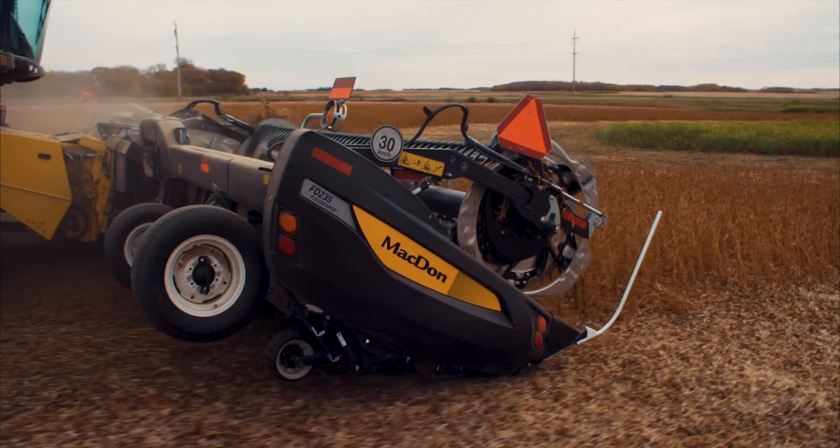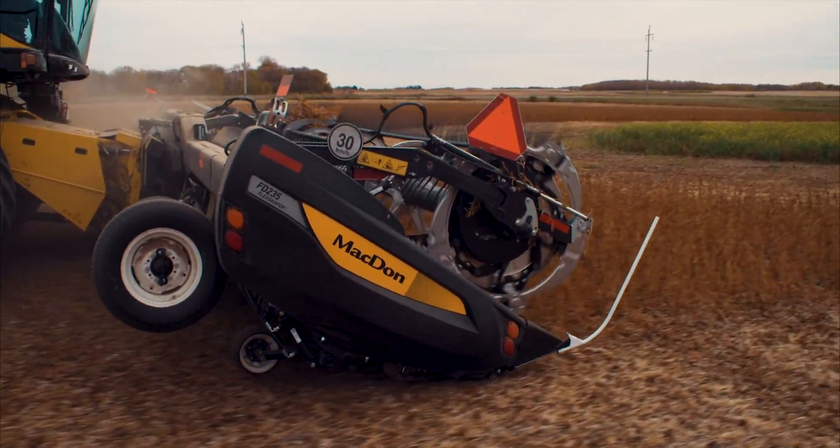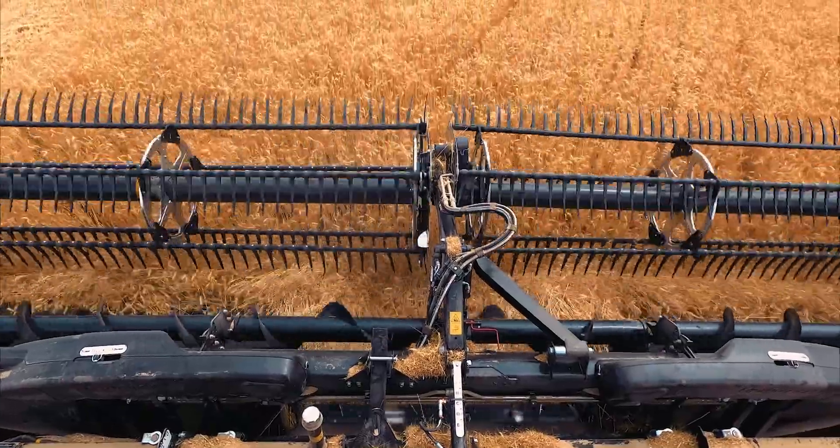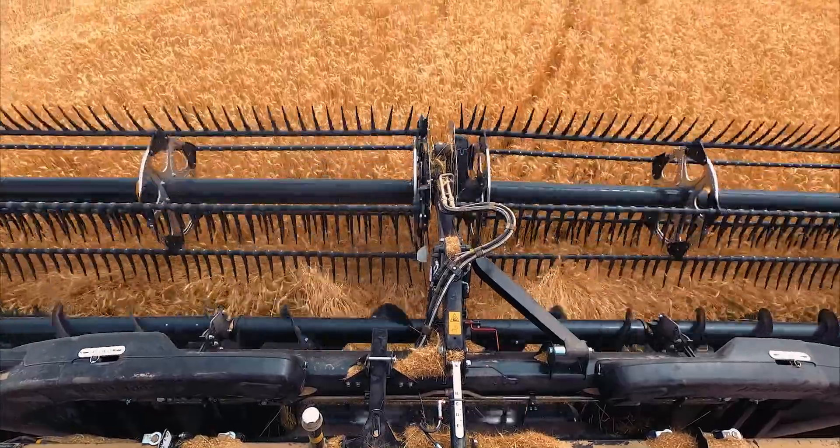You can't be the harvesting specialists without being serious about harvesting. That's why MacDon added a bunch of little extras onto each FD2 to keep the crop moving in the right direction — into the combine and onto your bottom line.